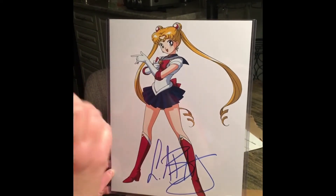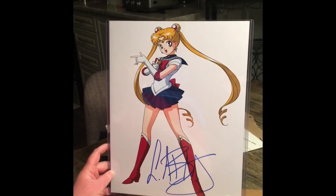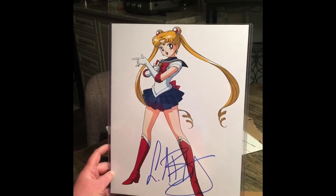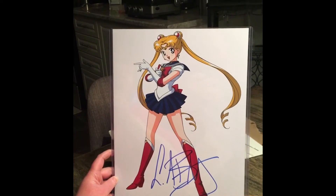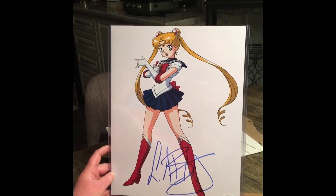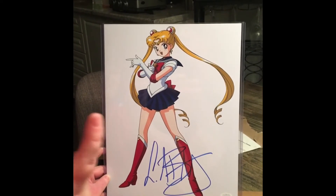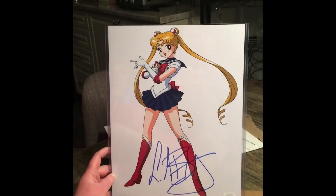I prefer this original art style because it's the one I grew up on. The Crystal one is more crisp, clean, and gorgeous with all the diamonds and stuff, but I don't like their jaw structure. Netflix released one of the Crystal movies and I watched it — it was not too bad. They also have the first three seasons of Crystal on there, so I have it on my watch list.